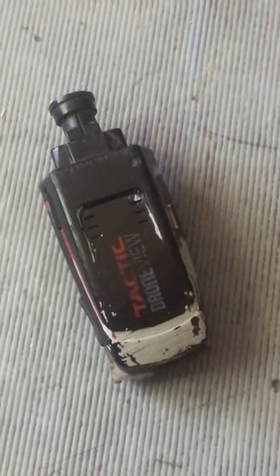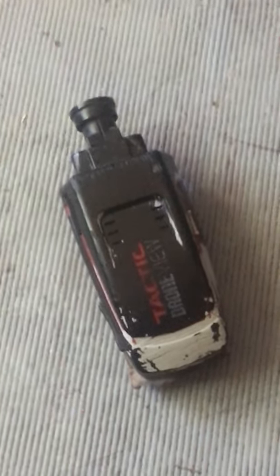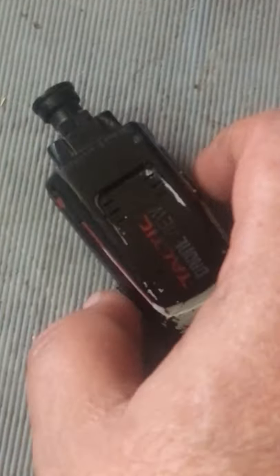Hey, this is my Tactic drone camera. I've had several people say their app will not work, so I'm going to go through the steps on how to use it without the app.